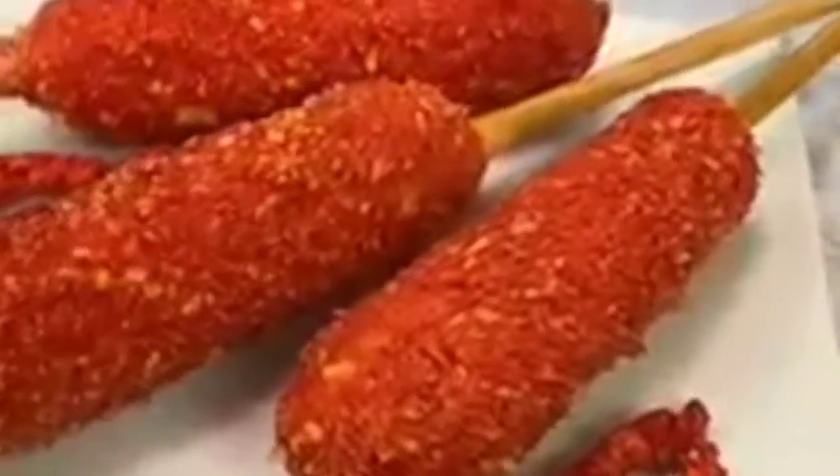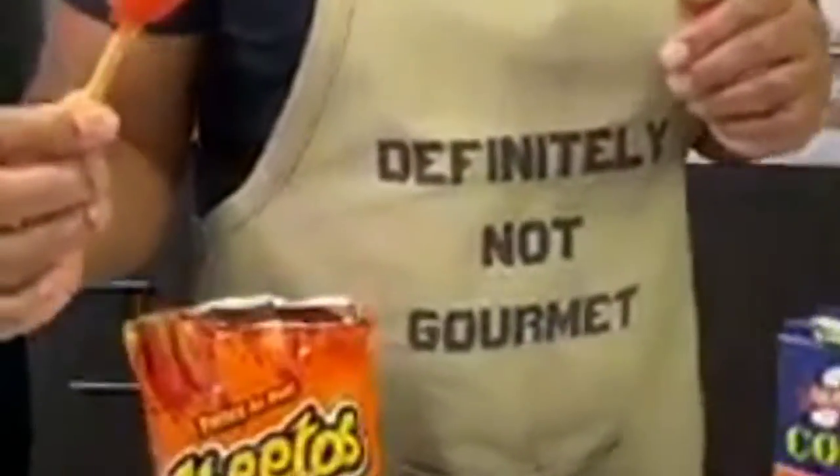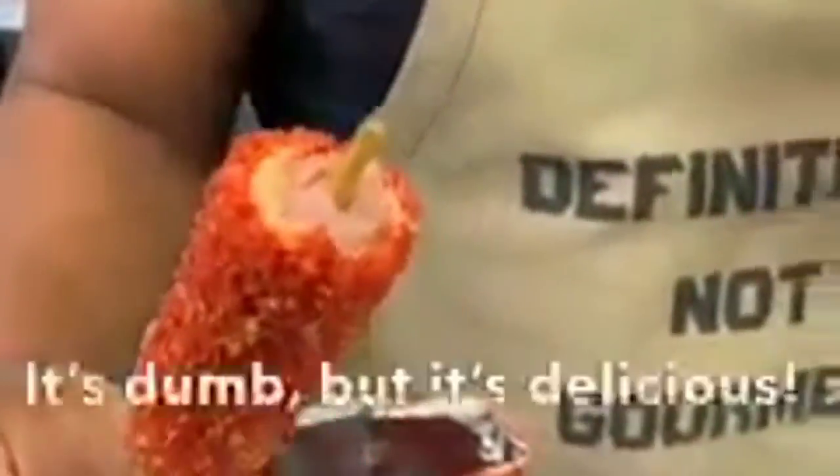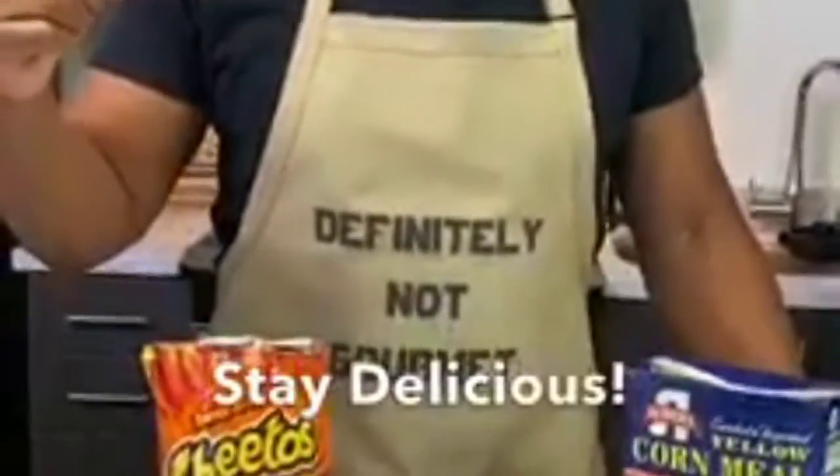Look at the color on this man. It's dumb but it's delicious — as always, stay delicious.